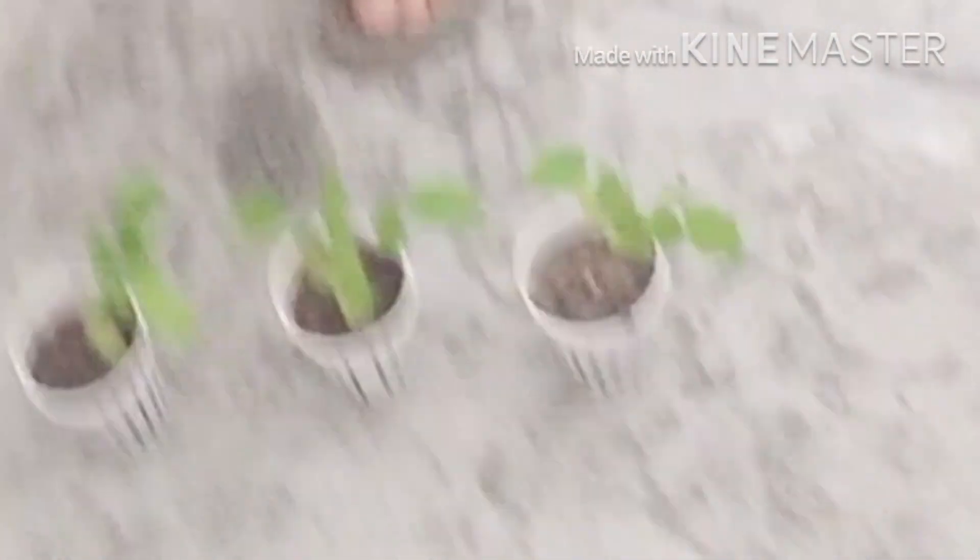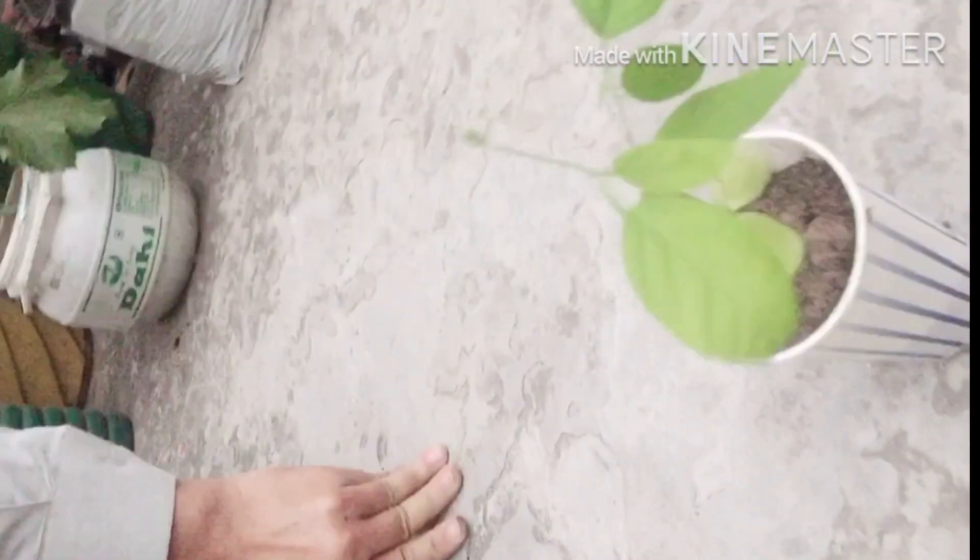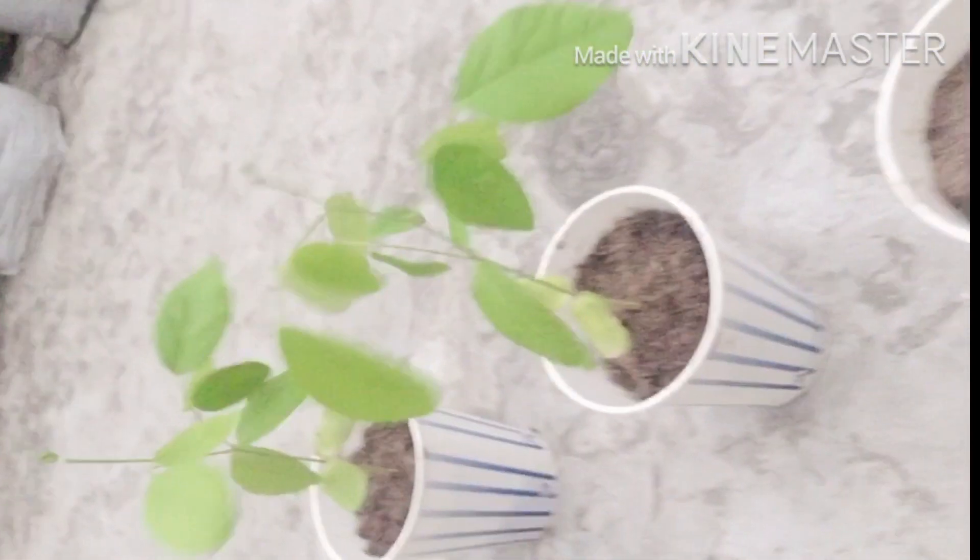Here you can see each seed has been perfectly germinated. Generally it doesn't happen like this, but anyway, we have handsome-sized plants which we should absolutely transplant into a bigger pot with the same soil media we used for seedling.